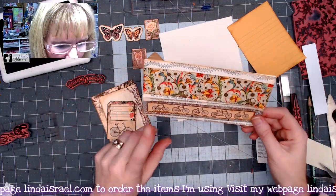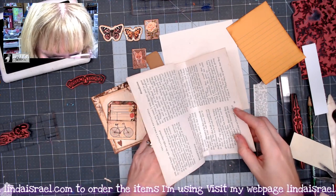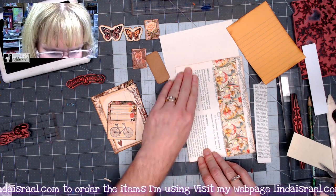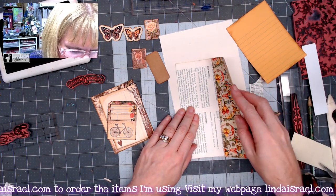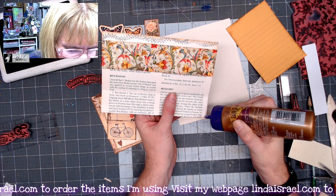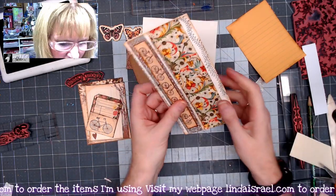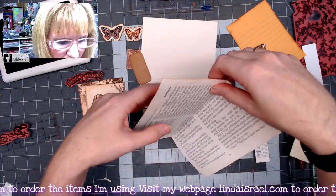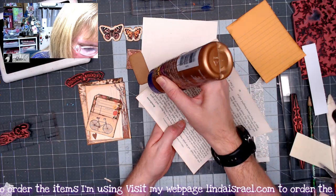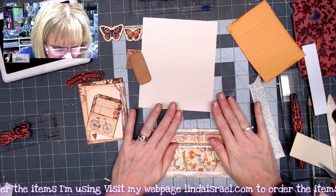Now I want to put a little bit of glue right here to make this little flap stronger — you don't have to, but I decided I wanted that. Next I glue this part down as a pocket, putting glue on both side edges and pressing that into place. Then I open the whole piece up and glue across the edges on this side to create a pocket here as well, pressing that into place.